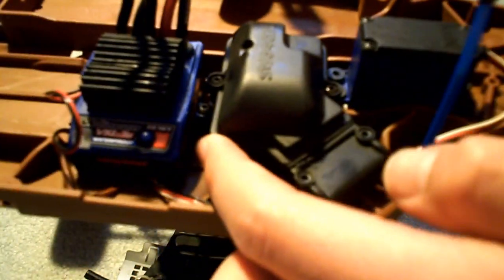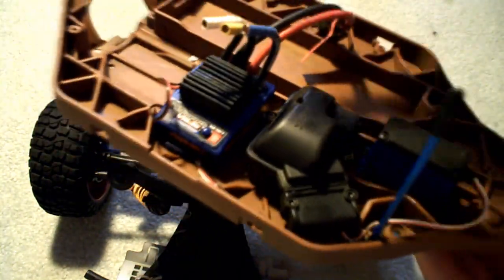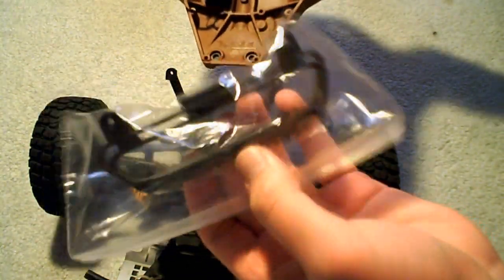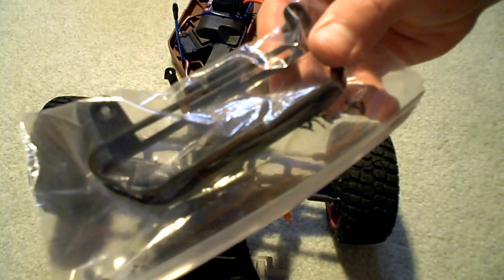I re-greased the silicone seal — that rubber seal inside the receiver box — so I used green marine grease with that, and now it's all re-waterproofed. Everything is on now. We're gonna get to putting on the nerf bars — I'll get back to you guys once I install that.